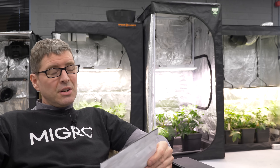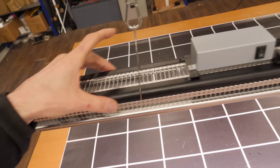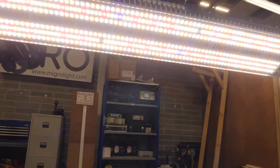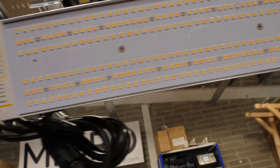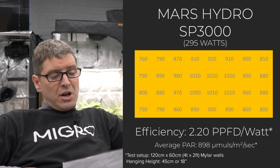Mars Hydro SP3000 has really come on — there were a few issues with earlier models a few years ago, but it's come a long way with a high quality finish now. It's 300 watts, on the higher end for this application, with efficiency in the high-middle range at 2.2 and a good price for that build quality. It is a narrow form factor light — about 10 to 12 centimetres wide but long — so not the best spread, but a very good option nonetheless.